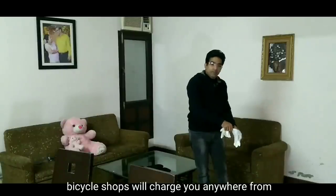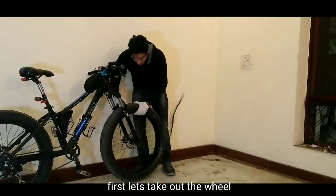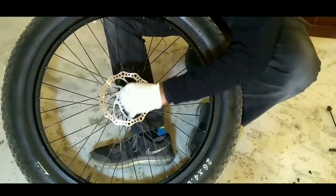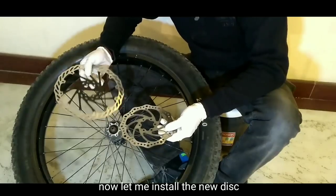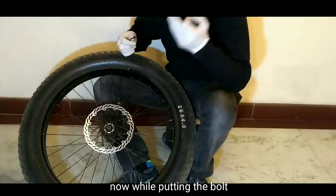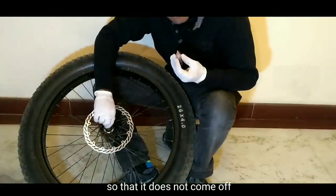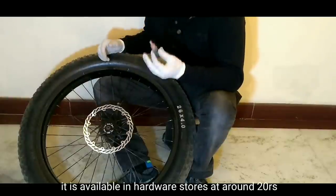Bicycle shops will charge you anywhere from 500 rupees to 3000 rupees for this install, but you can do this yourself too. First, let's check out the wheel and open the old rotor. Now let me show the new disc — just look at the size difference, from 160mm to 200mm. While putting in the bolts, I am also applying some Loctite on the holes so that it doesn't come off. Loctite is available in hardware stores at around 22 rupees.